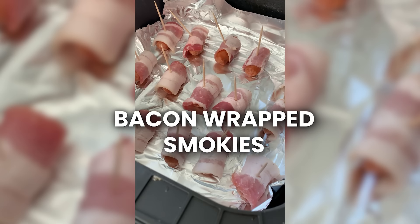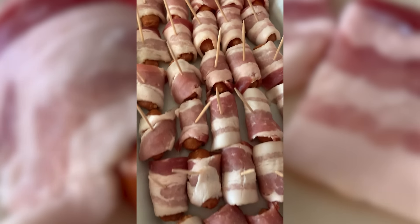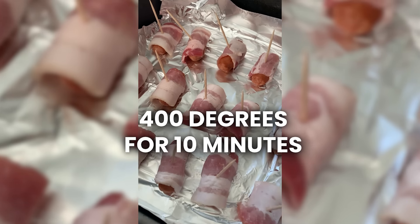Next, we love making bacon wrapped smokies, especially for New Year's Eve — they're highly requested at any party. Take some little smoky sausages and use thick cut bacon cut into one-inch pieces. Wrap a piece of bacon around each smoky, secure with a toothpick, and place them on a piece of foil in the air fryer. Then pack about a teaspoon of brown sugar onto each individual piece. Cook at 400 degrees for about 10 minutes, checking halfway through around the five to eight minute mark. They come out caramelized, smoky, crispy, and sweet — so good.